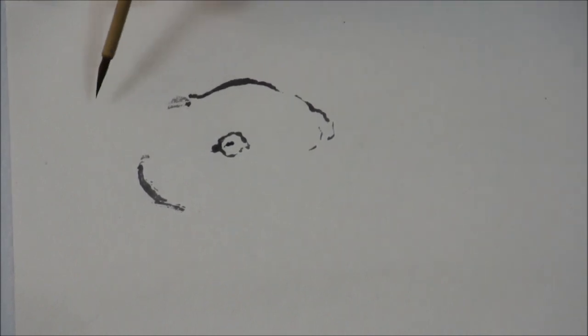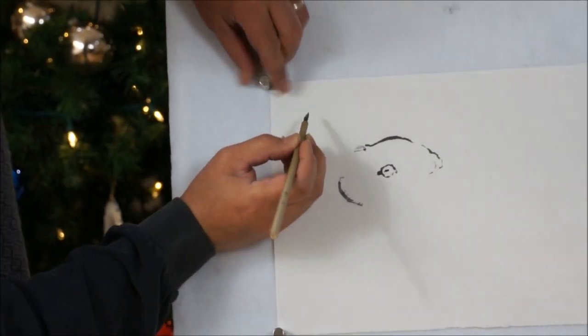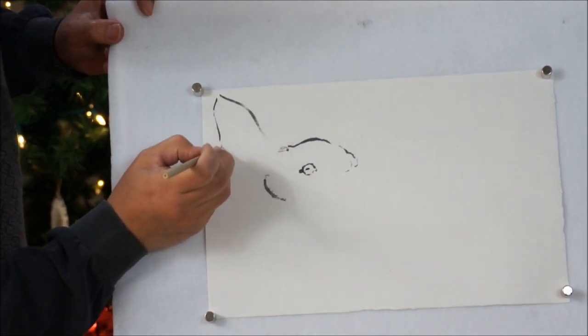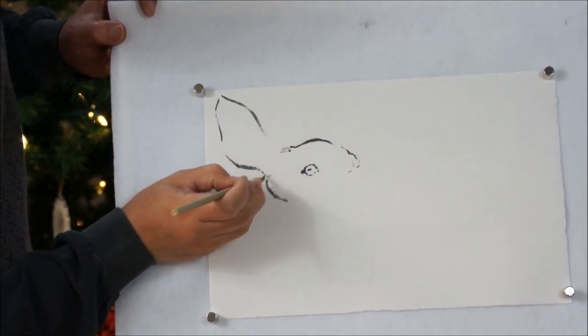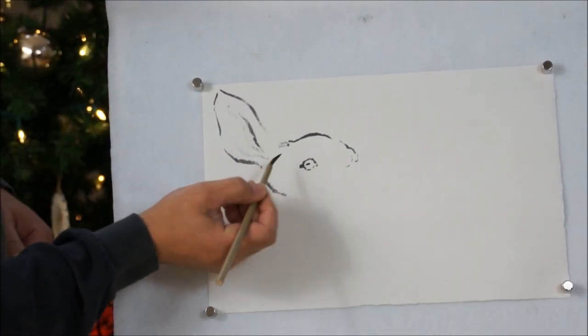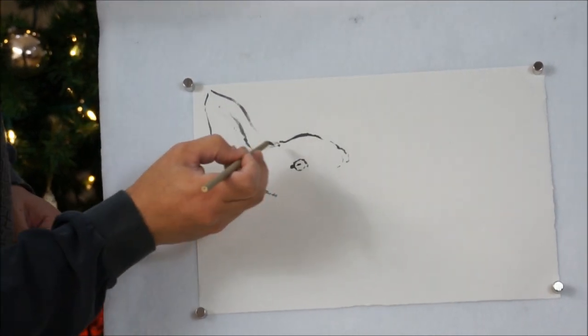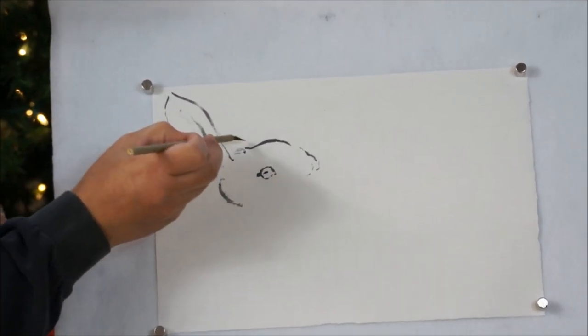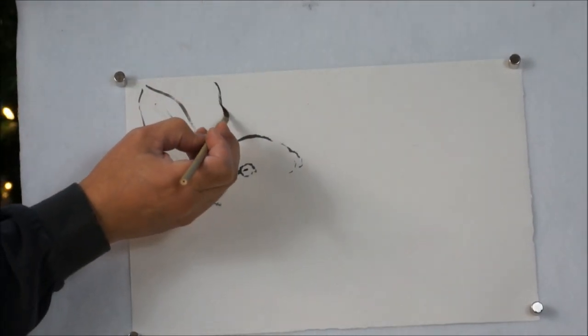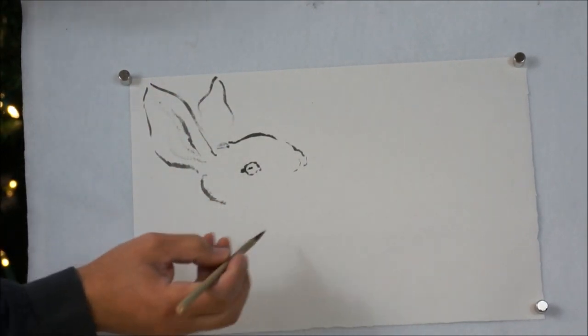The ear. You leave a lot of open space, not closing all the lines. Big ear. The rear one we can be more suggestive. Just do the top.